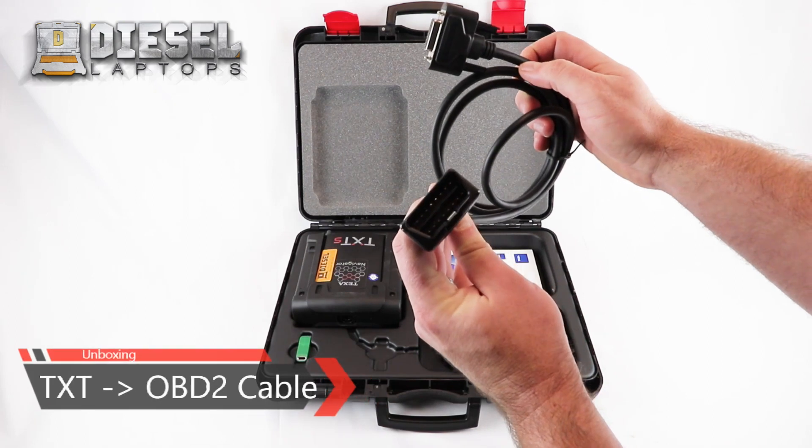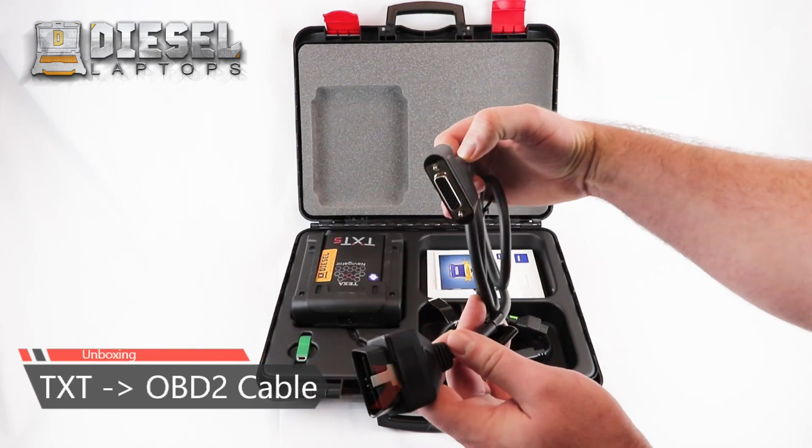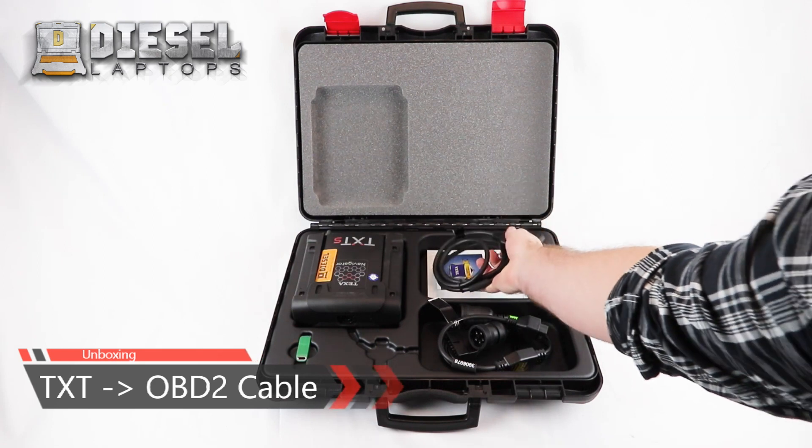The first cable will be your TXT to OBD2 cable. This will allow you to connect to OBD2 vehicles.